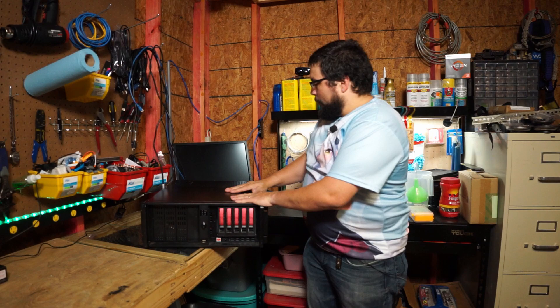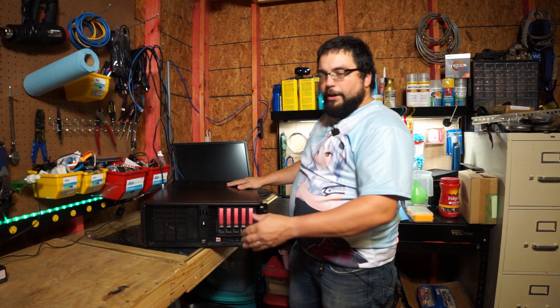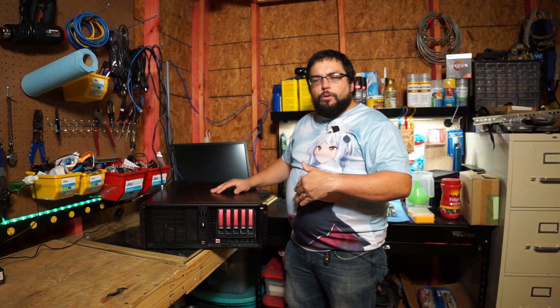Hey guys, you remember this computer from last week whenever we were putting together the mobile streaming unit. We took this computer and put it into this case because we wanted it to fit on a rolly cart, and then we upgraded to a table that no longer needs it to be this small to fit into the rolly cart. I had some thoughts about what I might do, what I might not do — then it hit me.